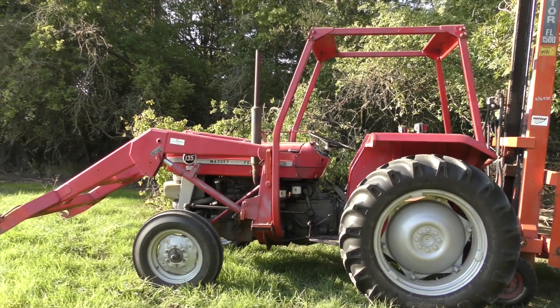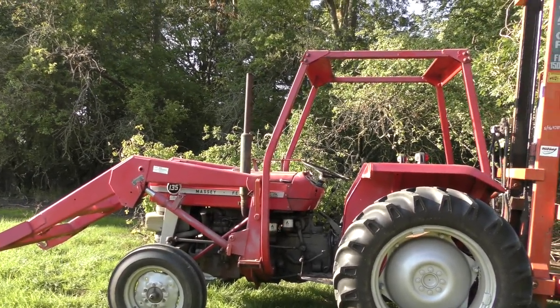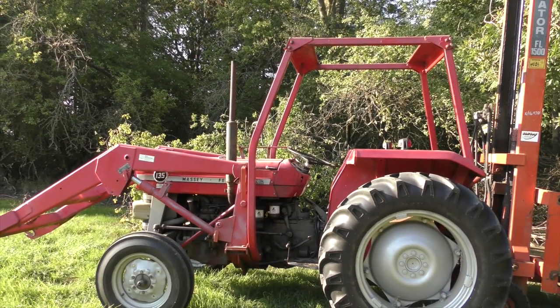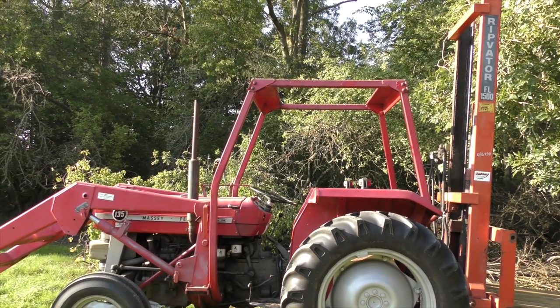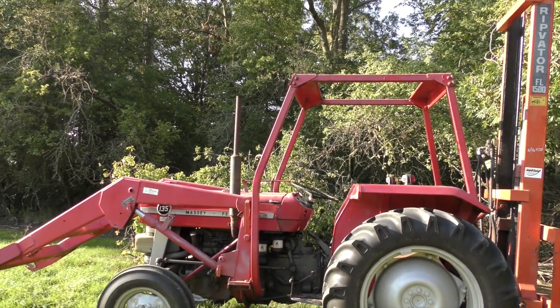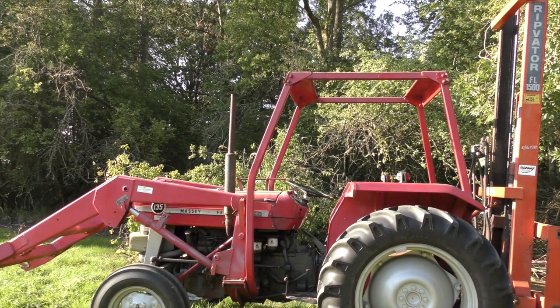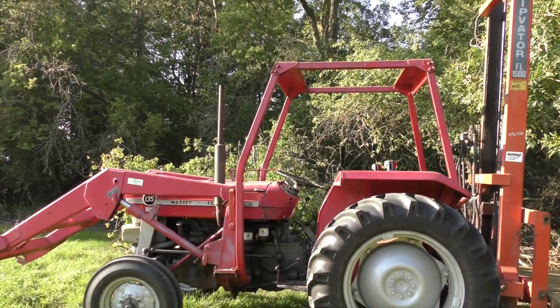So this is the massive Ferguson 135 that I use for small jobs. It's 1972 I think, bought off a dealer probably about six years ago. The hours are a bit uncertain but it runs well, a little bit of smoke, no sign of any problem with the engine or gearbox, everything seems to work okay. The brakes are probably ready for being adjusted.